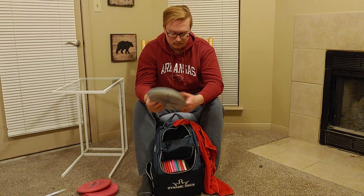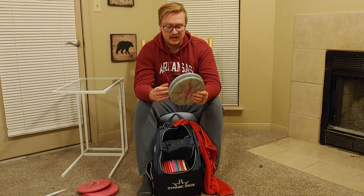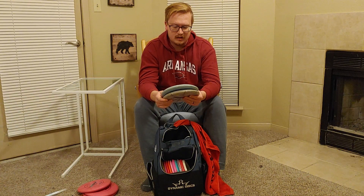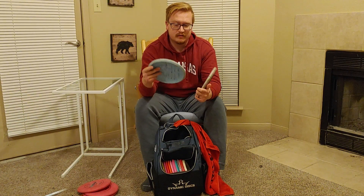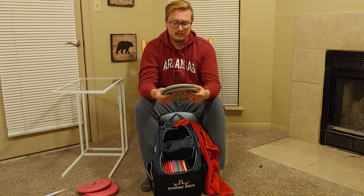As far as throwing putters go, I have a total of five Classic Blend Judges in my bag. I've been using some as putting putters, but since I got the new ones I'm going to use these slightly beat-in ones as my throwing putters. When I throw the Judge, these will flip up to flat and then kind of turn to the right with very little to no fade. It's a great disc — I love a very straight flight and I'm really looking forward to throwing these off the tee more often.